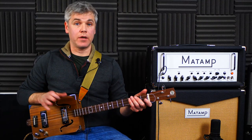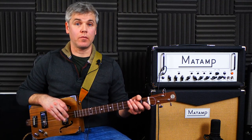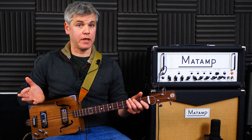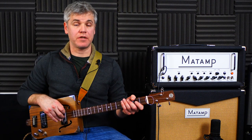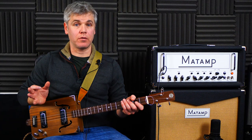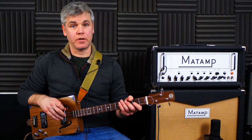Hello and welcome to another Cigarbox guitar lesson. This song is an absolute classic that needs no introduction. It is the granddaddy of guitar music - it's influenced so many songs, so many guitarists, so many styles. It is, of course, Chuck Berry's Johnny B. Goode.